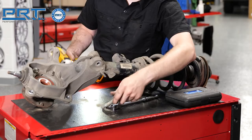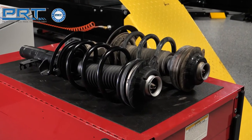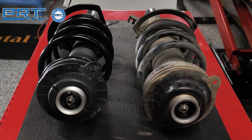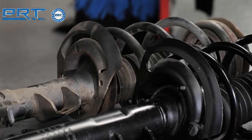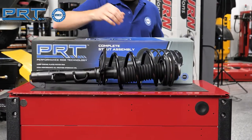Remove the pinch bolt that secures the strut to the knuckle. The PRT unit matches the original unit for fit, form, and function. The new unit spring matches the original not only for the application but drivetrain and trim level. This ensures the ride height is the same as the original.